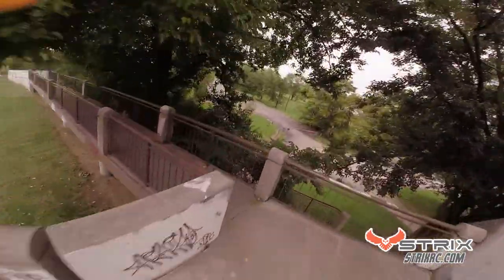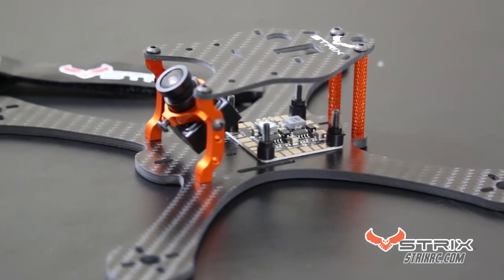It's an incredibly durable frame, so Strix is offering a lifetime warranty on the bottom plate. Visit StrixRC.com for more information and to find a dealer near you.